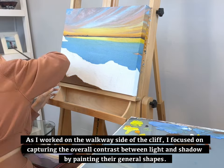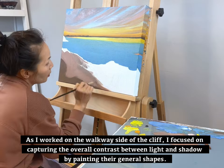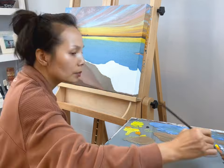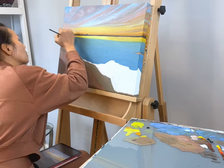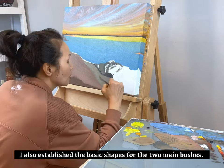Working on the cliff side, I focused on capturing the overall contrast between light and shadow by painting their general shapes. I also established the basic shape for the two main bushes.